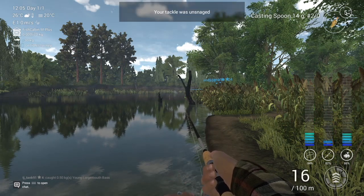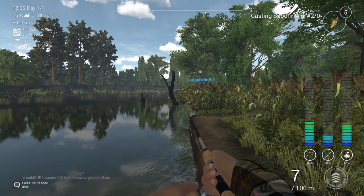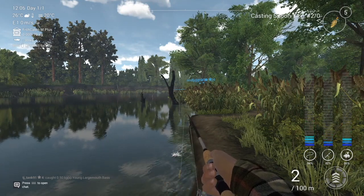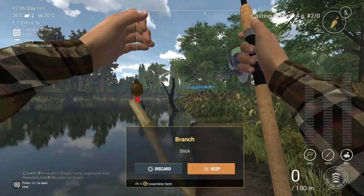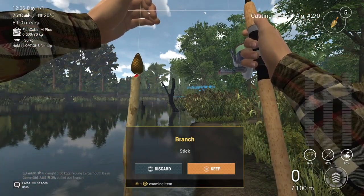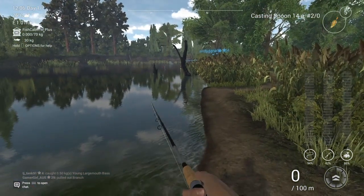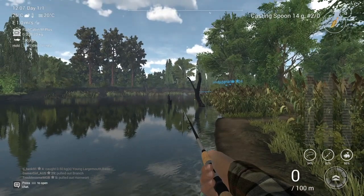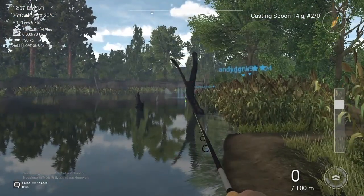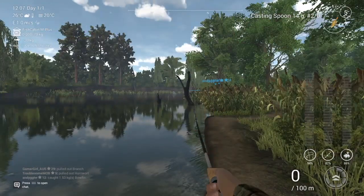If I hadn't snagged something, I would keep the stop-and-go method all the way until the lure has come out of the water right in front of me, because you can still catch the fish right down there in front of you. I caught the previous one right in front of me, so just keep reeling in until it's in front of you.